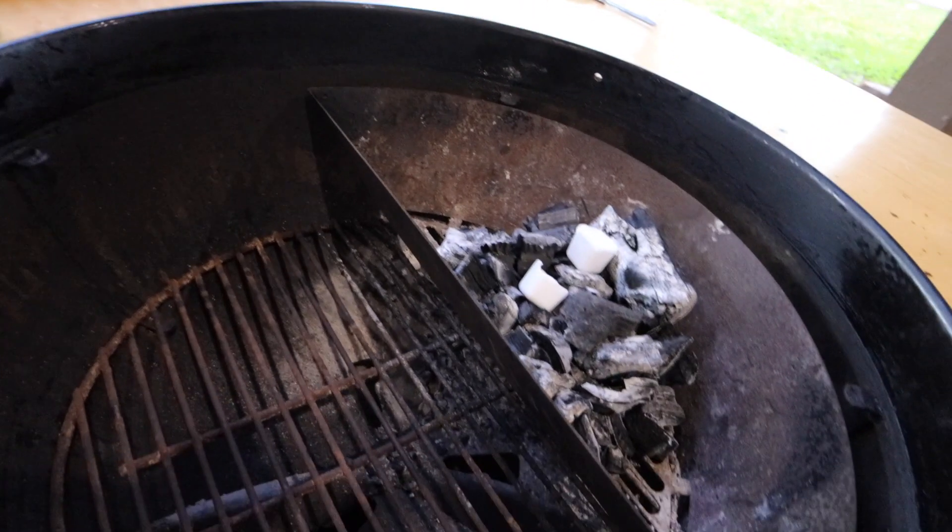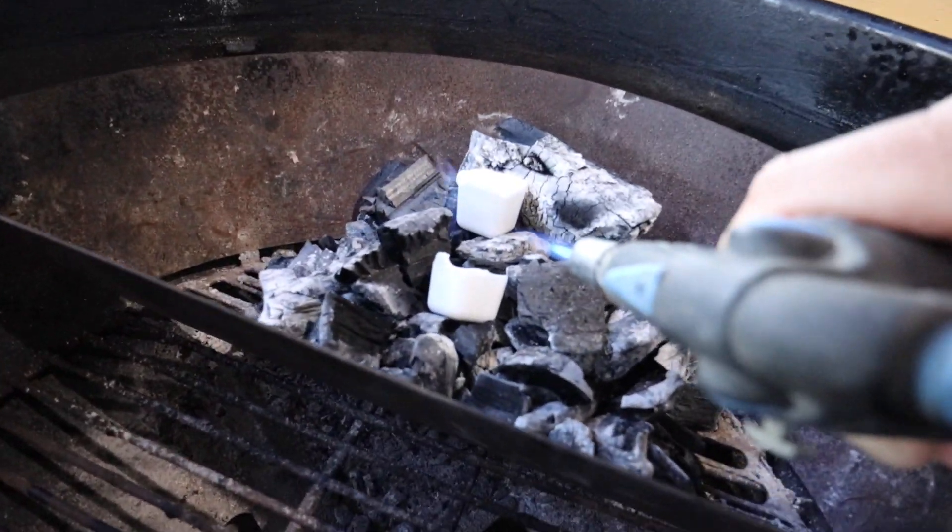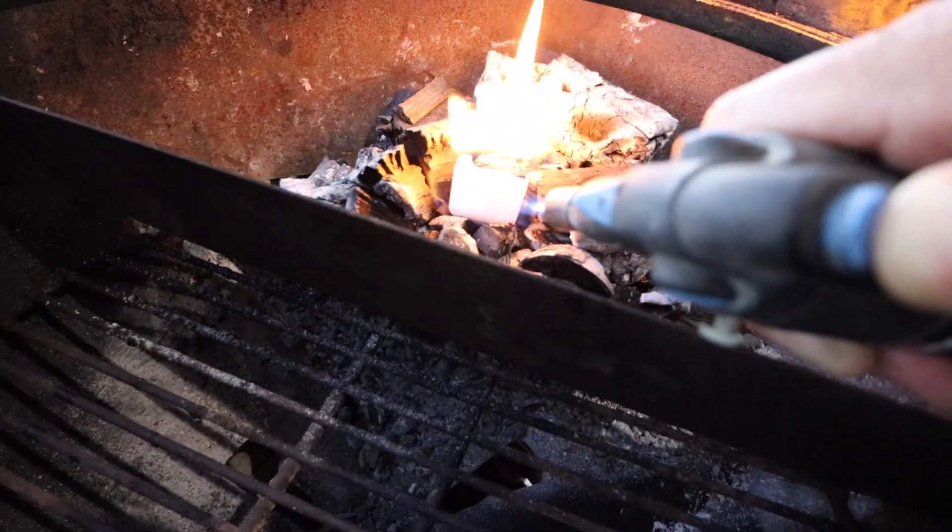The charcoal in my slow and sear right now is leftover charcoal. I'll get that lit and we're going to sear each picanha roast separately, one at a time.